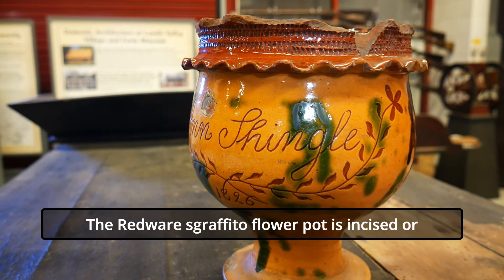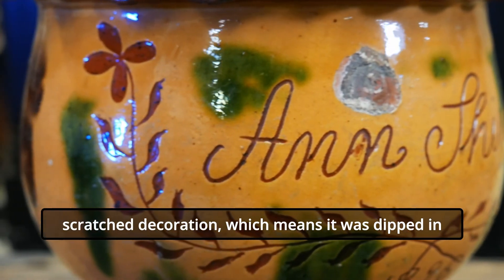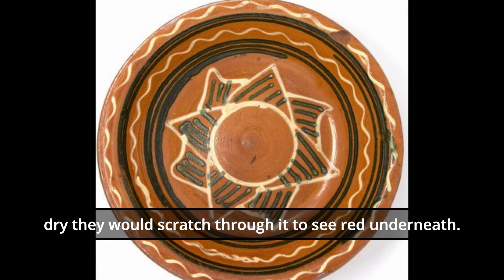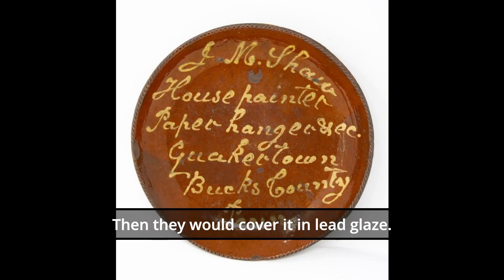The redware Sgraffito flower pot features sliced or scratched decoration, which means that it was dipped in slip — which is watered down clay — and then when that would dry, they would scratch through it to see the red underneath, and then cover it in lead glaze.